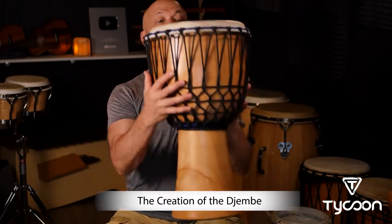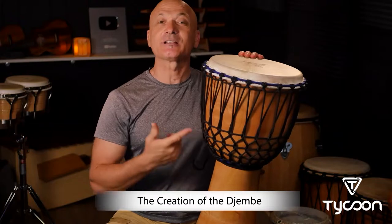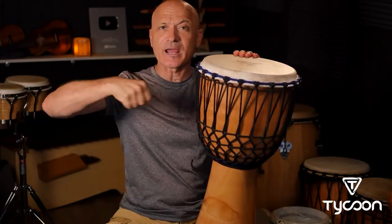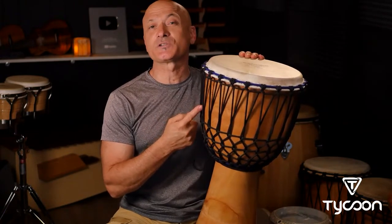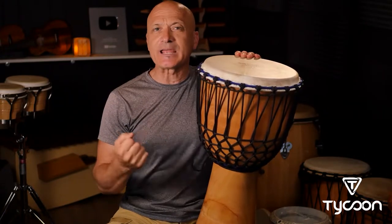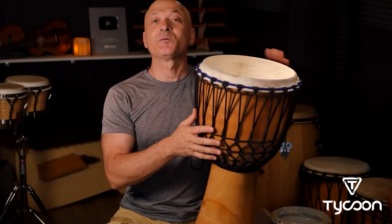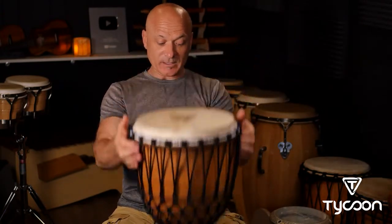This is the World Rhythms wood djembe. If you notice the shape, it's a lot like a mortar for grinding things. Maybe you have one in the kitchen or your grandmother had one in the kitchen. This is a giant mortar. It was used for creating flour, for grinding up millet and rice into flour for cooking. But today we're gonna use it as a drum to play some rhythms.